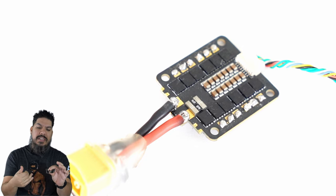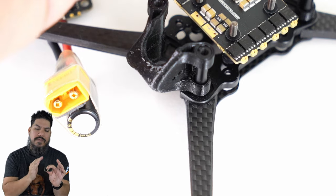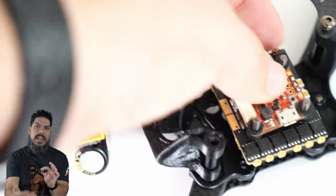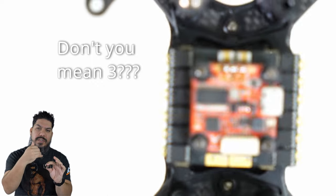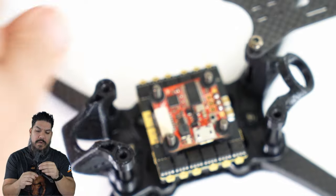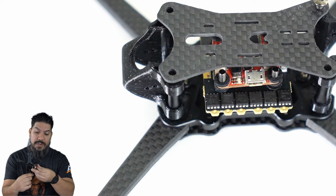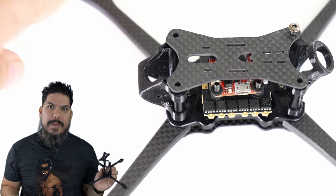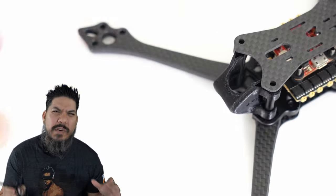It pulls those FETs and the motor pads out to the edge so that you can fully access both of them. If you need to do a motor swap, you can access these pads without having to take the stack apart at all. It also keeps the FETs on here uncovered when you're flying. So when you're in a racing frame like this one — this is the Redux Air Raven frame right here — your FETs are going to be getting a full delivery of cool air as you're flying along at top speeds around the race course. That is an instrumental design choice.